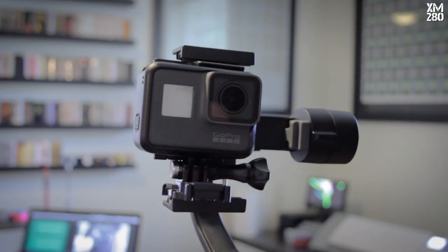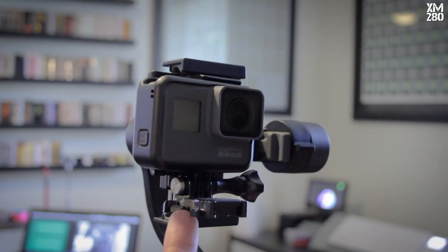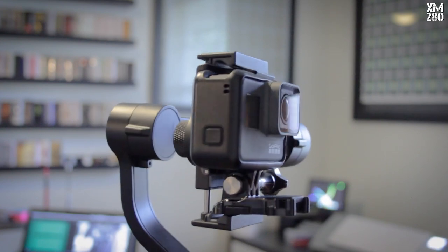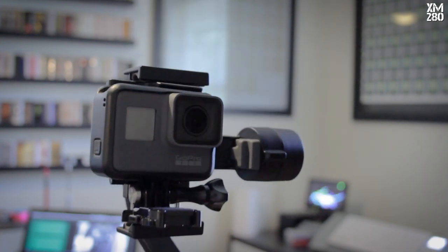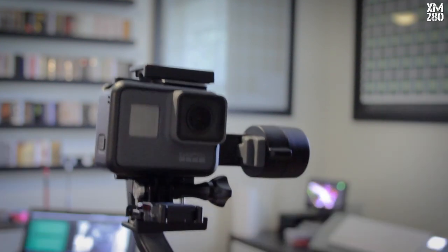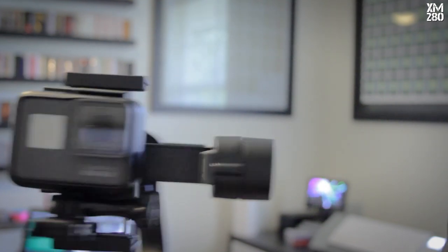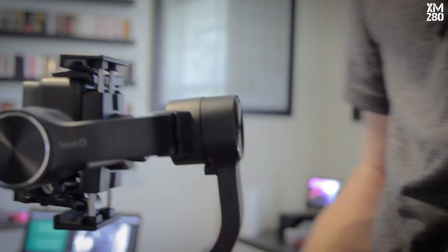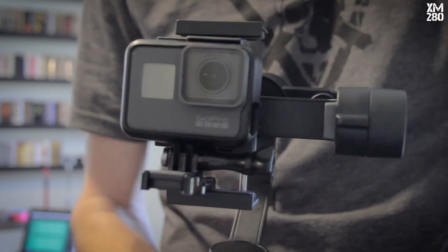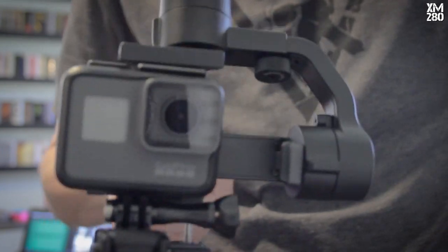So check this out — I have the GoPro in its normal cage and I put the little foot on it, which allows me to clamp it inside the gimbal without any real issues. You'll notice that when you turn on the gimbal, the GoPro is facing you — that's obviously not going to work. Luckily this gimbal has a setting where you can reverse it: by triple-clicking the control it swings the camera around, and now I can access all the buttons while the camera faces out.